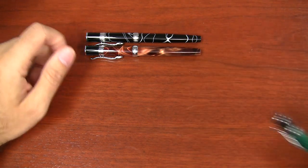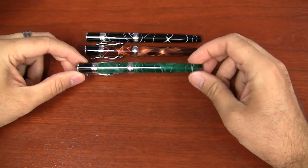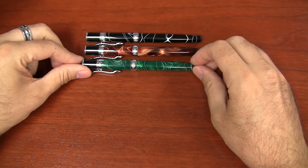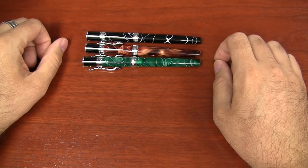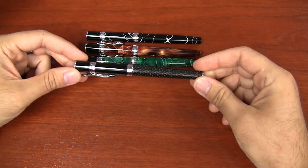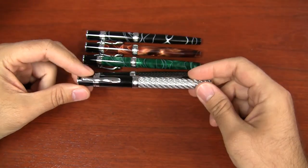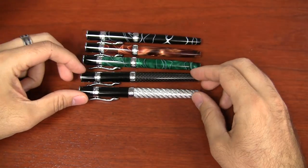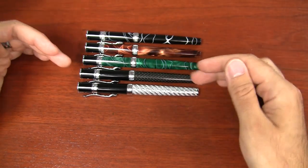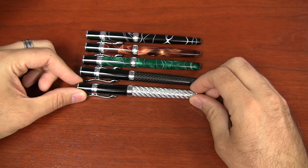The brown has been the most popular of the original three. And then there's a green, which is a nice green pearlescent with a white swirl — the most translucent of the three. Then you have two new ones: the black carbon fiber and the silver carbon fiber.